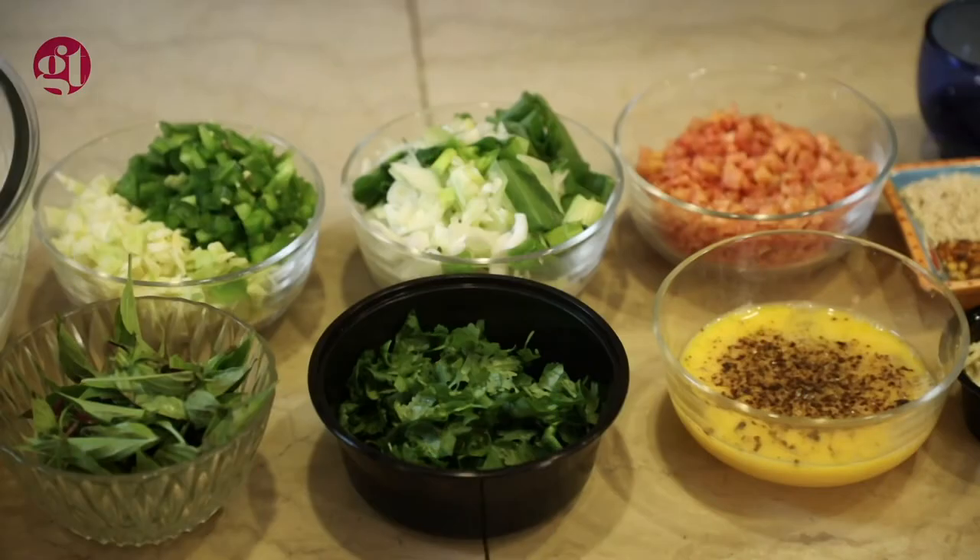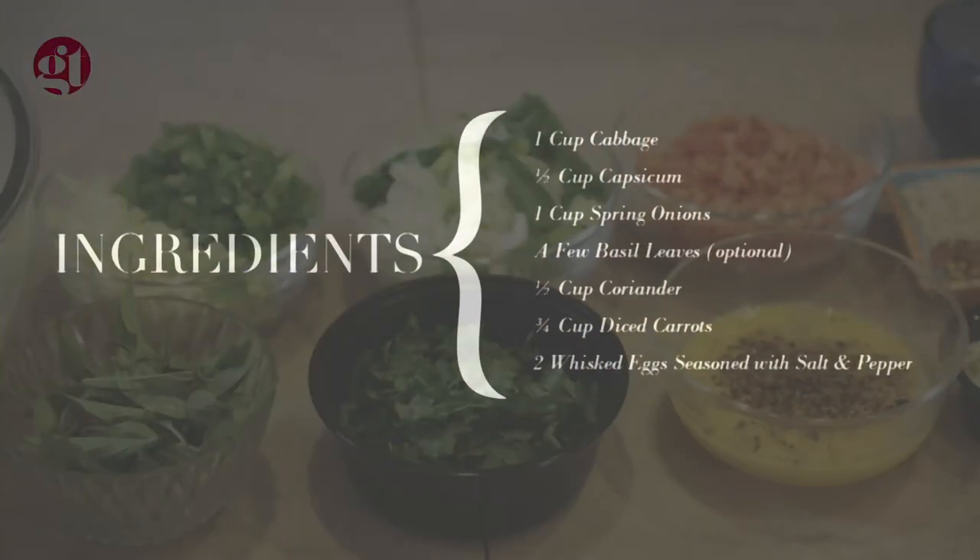For the vegetables, you need 1 cup of cabbage, 1 cup of capsicum, 1 cup of spring onions, and 1 cup of basil leaves — that's optional, up to you, you don't have to use it. Half a cup of chopped coriander (dhamya), and three-quarters of a cup of carrots.